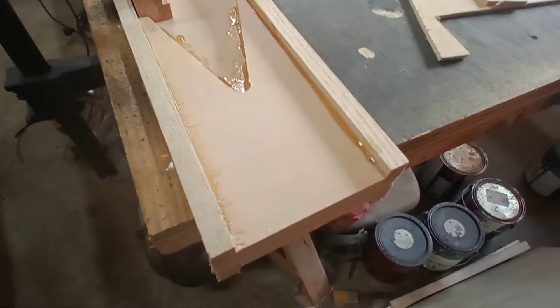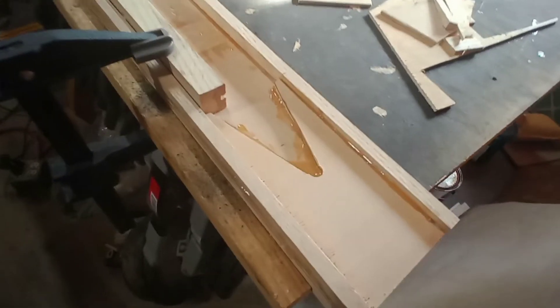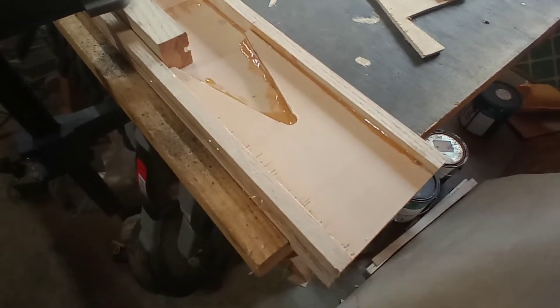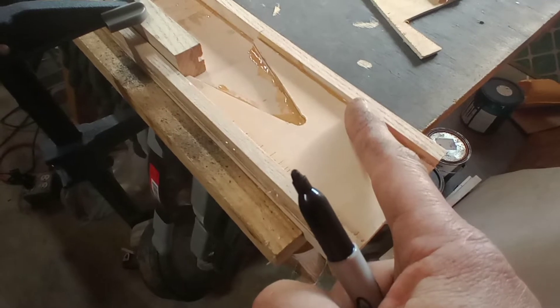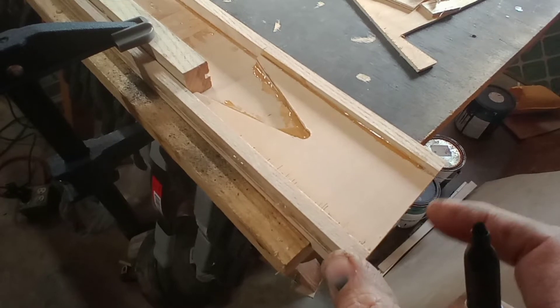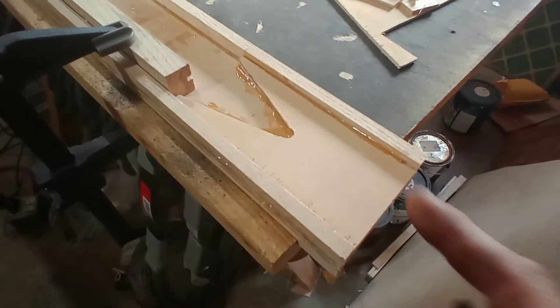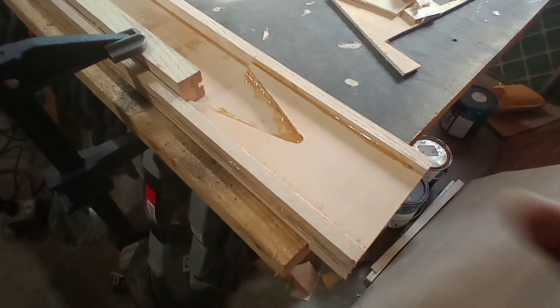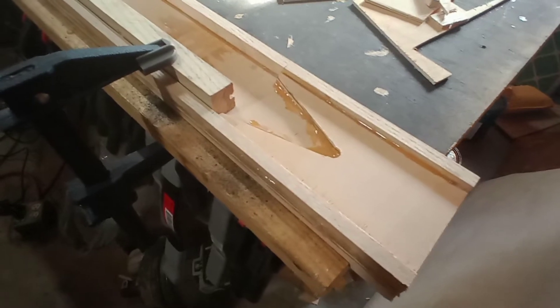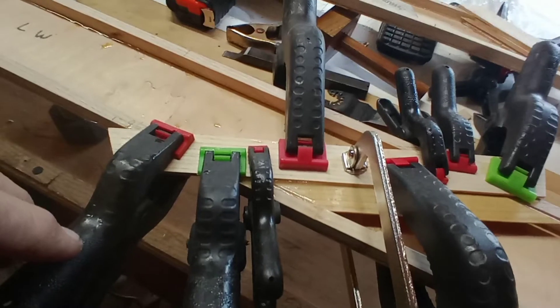I just cut it at two degrees to match the main spars at the same angle. That's not so critical as there's plenty of gap there between them. The tangent point we're going to use for the mounting holes on the brackets is what's going to set our angle and height for the bracket to match the main spar.